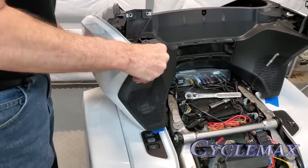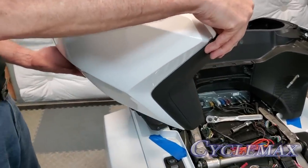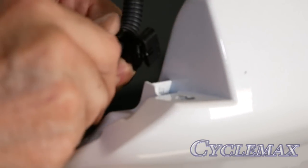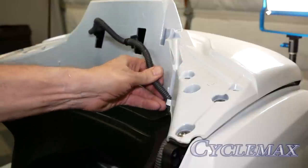You'll have to work it around that hinge and just carefully remove it as shown. On the left side trunk hinge, you'll notice a wire harness is connected with a clip. We need to remove that and also remove this clip so that the harness can be pulled free from the trunk lid.